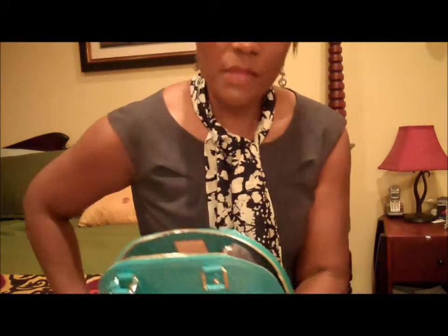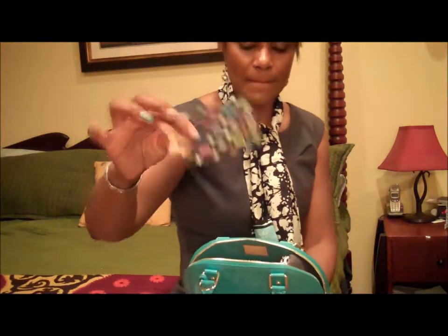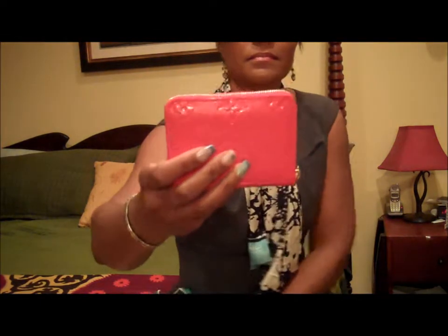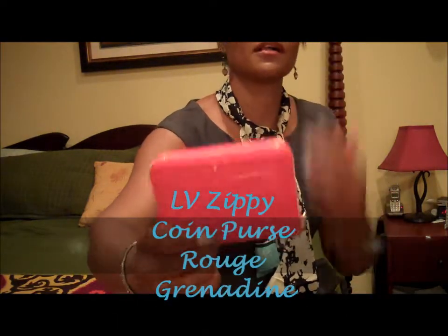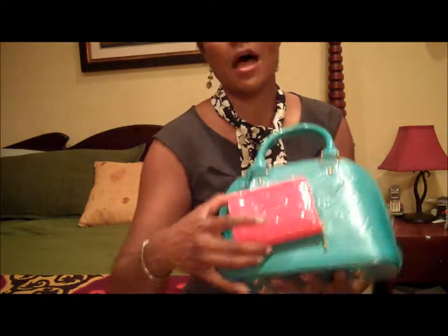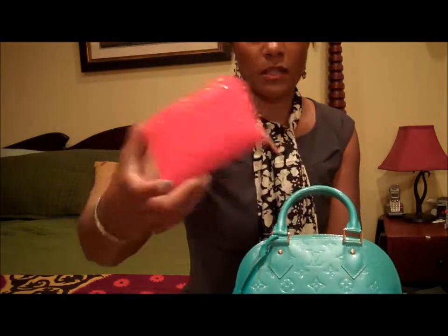It's stamped with 'Louis Vuitton, Made in France.' I try not to touch the fabric part of the zipper so it doesn't get dirty. Other than the mirror, I also carry this Louis Vuitton Zippy Coin Wallet in the Grenadine color — also a spring/summer 2012 color. I bought it specifically to contrast with this bag because it's a small wallet and it fits in here.